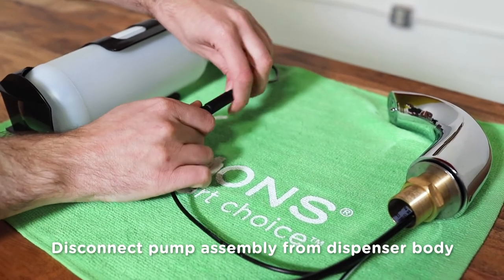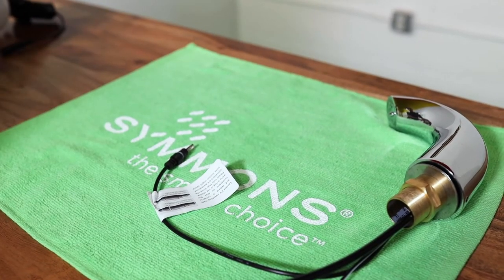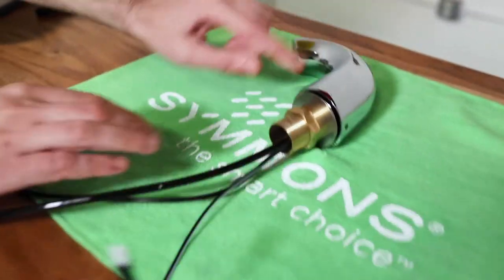Start by detaching these two parts by pulling apart gently at the waterproof connectors. Set the pump assembly aside. Next, continue with removing the mounting hardware from the base of the dispenser.